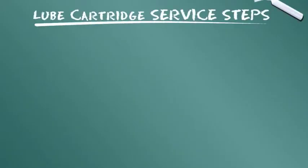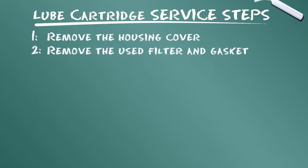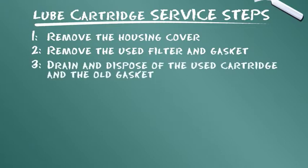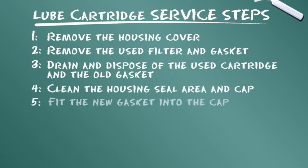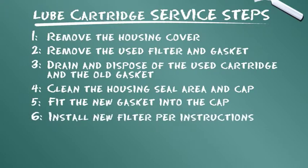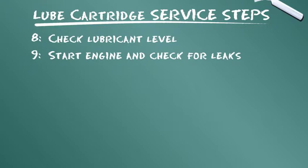Vamos resumir as etapas de serviço apresentadas: remover a tampa da carcaça; remover o filtro usado e a junta de vedação; drenar e descartar o cartucho usado e a junta de vedação velha; limpar a área de vedação e tampa da carcaça; ajustar a nova junta de vedação à tampa; instalar o novo filtro conforme as instruções; substituir a tampa do filtro; checar o nível do lubrificante; ligar o motor e verificar se há vazamentos.